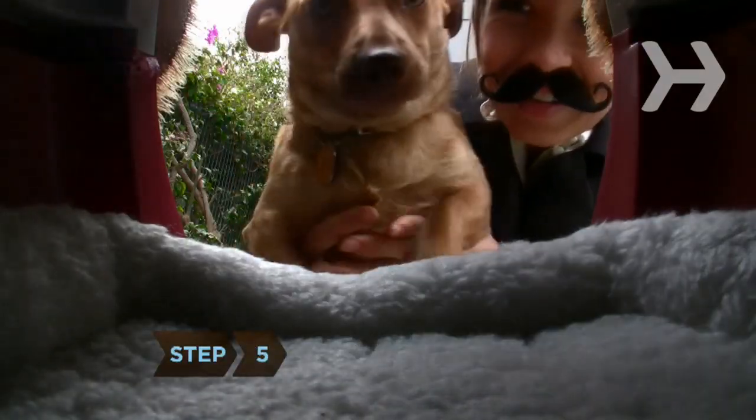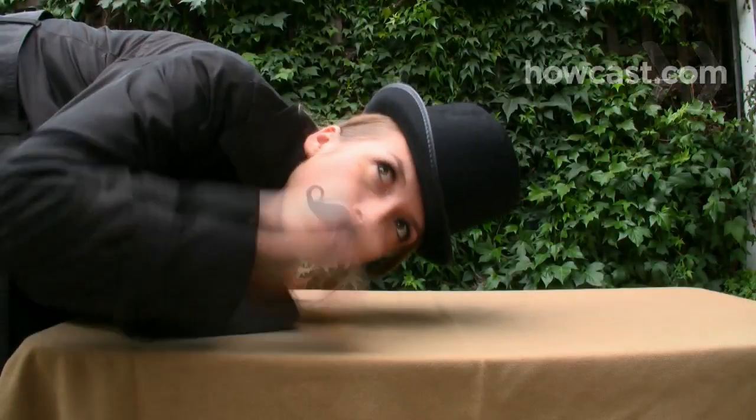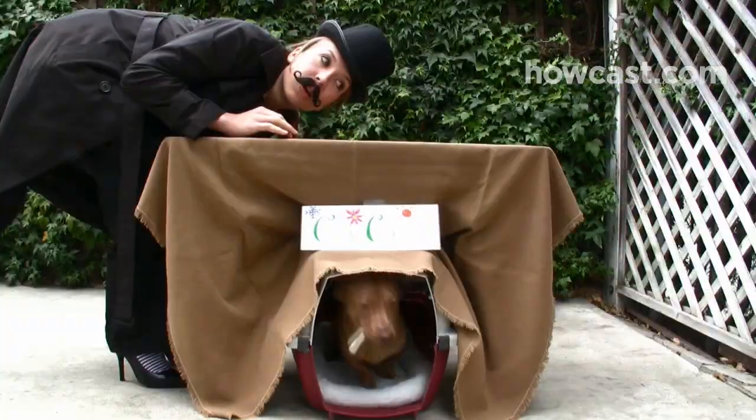Step 5. Stash your critter in its den, gather your audience, and welcome them to the Groundhog Day festivities. Then knock three times on the groundhog's home and coax them out.